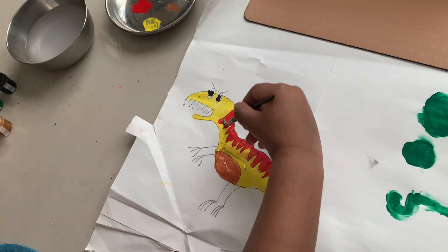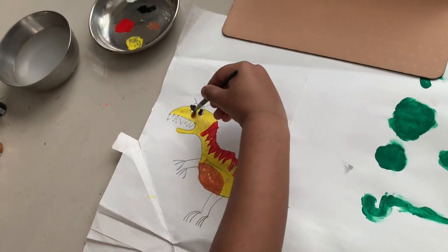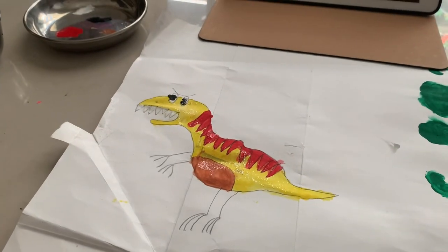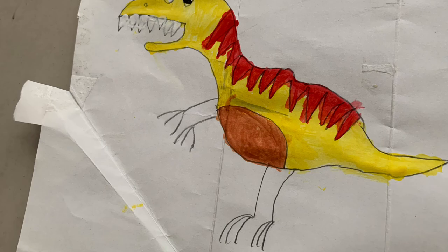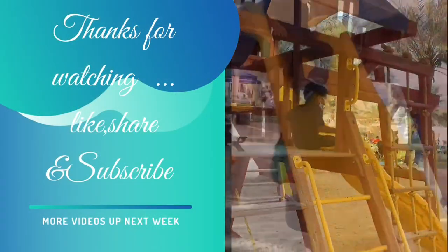Hey y'all, if you haven't subscribed yet, please make sure you subscribe to encourage this little guy. And the all-shiny dinosaur is ready! What do you think? If you like this video, please like, share, and comment. Thank you! Bye-bye.